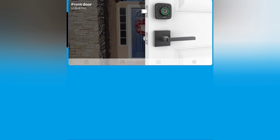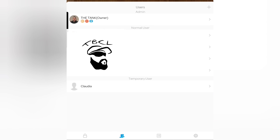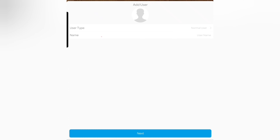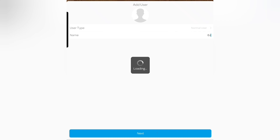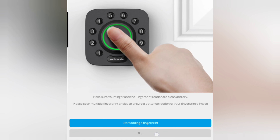Quick summary of the app: I took a picture of my front door here. To add a person, you click where the two little people icons are — I have myself, my kids, and my wife in there. To add a temporary user, hit the plus at the top, put their name in, and hit next.